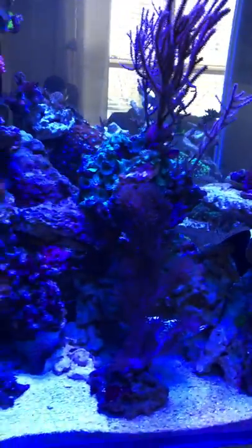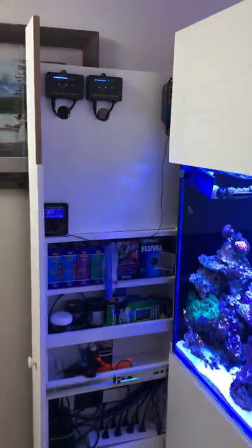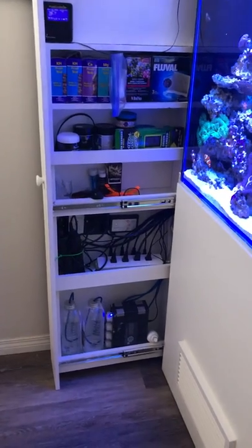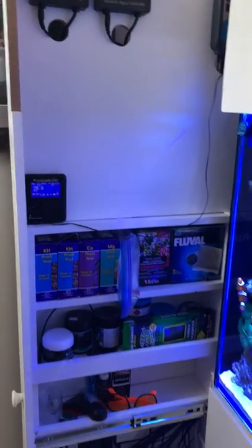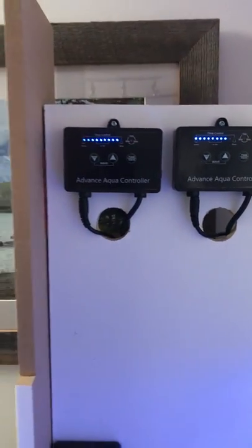A couple of fun features of the tank is I've actually built a full slide-out cabinet to house my dosing system, power supply, all my everyday supply kits, running an Apex doubled up with an Inkbird heater and my two pumps, both core locks.